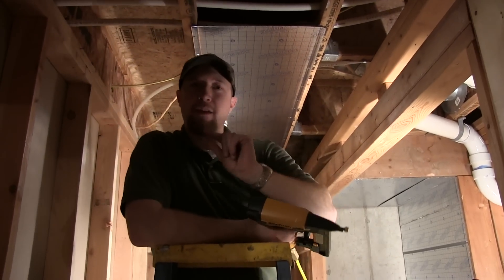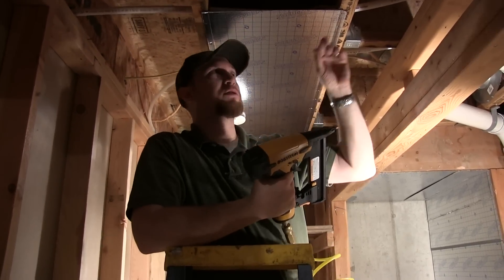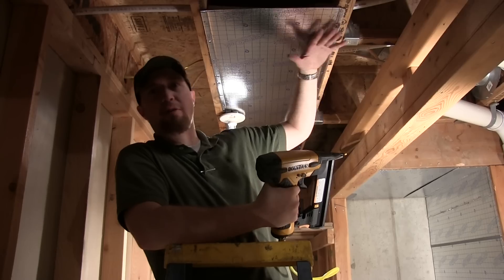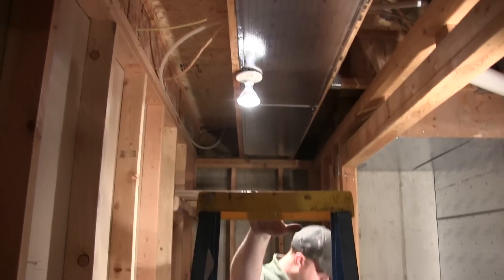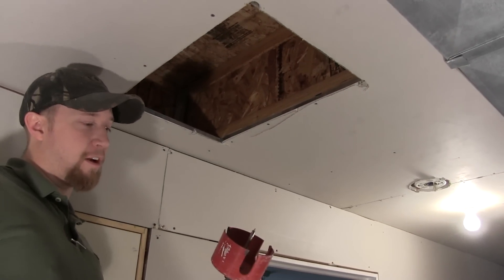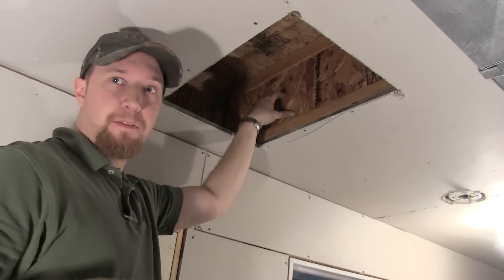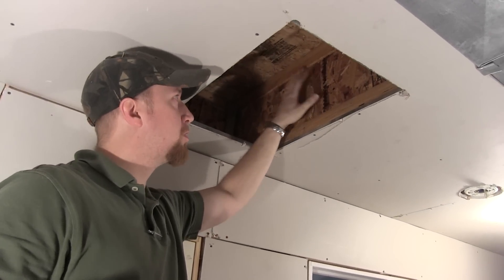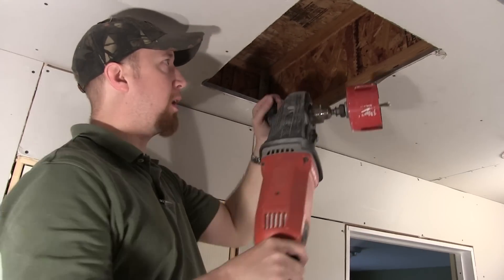I like using ThermoPan because it's so thin and staples because they don't show very much — you can just sheetrock right over this and it won't make any difference. We're going to drill through this TJI with this four-inch bit, just going to put about three holes in it. It won't screw up the structure at all but it will allow the air to flow into the next bay.